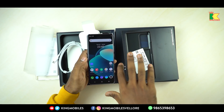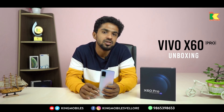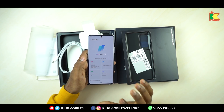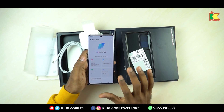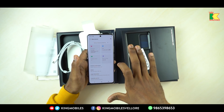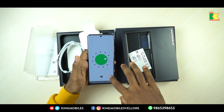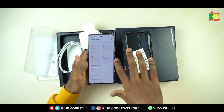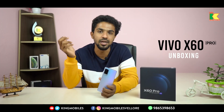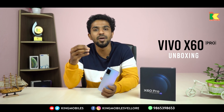The Vivo X60 Pro is very attractive starting from its processor. You have a Snapdragon 870 — a flagship-level chip. The maximum in the lineup is Snapdragon 888, but the 870 gives almost the same effect overall. You have 12GB RAM and 256GB memory. It runs Android 11, and the display offers 120Hz refresh rate with an HD+ panel — great for photos and gaming.